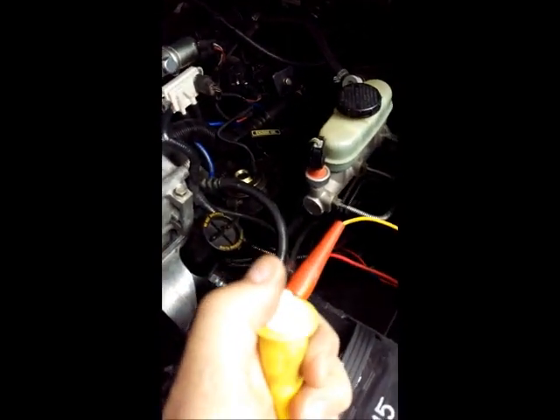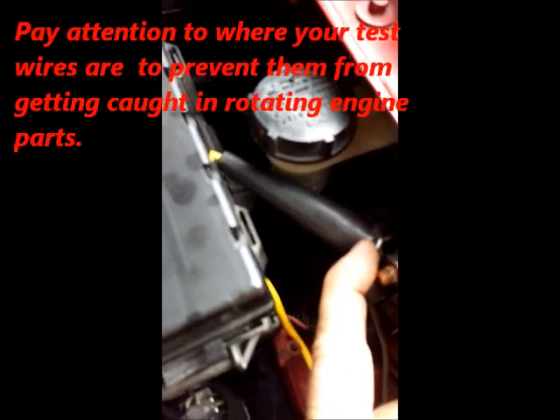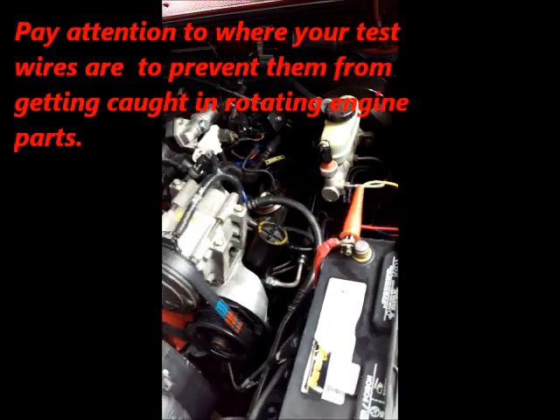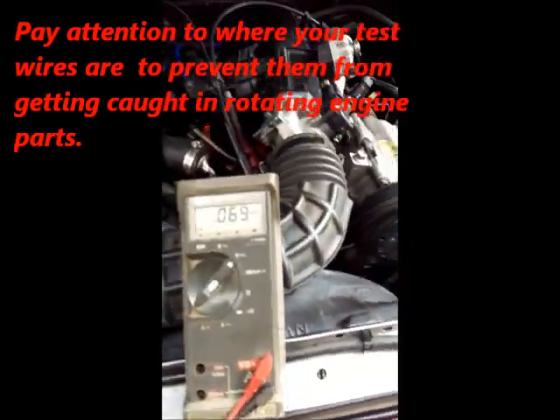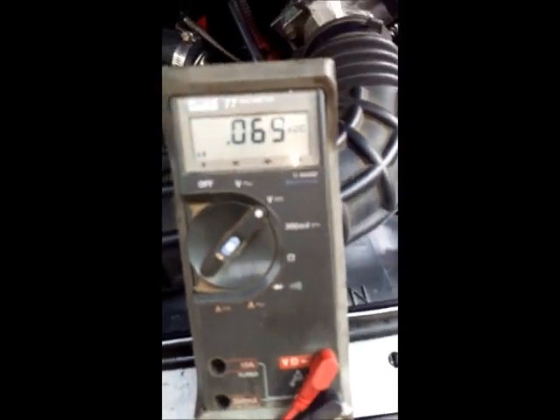With the remote starter, you just push the button to actuate the starter. One lead goes to battery positive and the other side of the remote starter switch goes to the solenoid terminal — that's the one that provides the signal for starting. Now I'm going to crank the engine and watch the cam sensor signal.